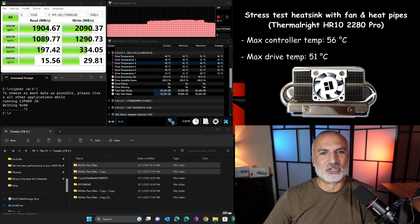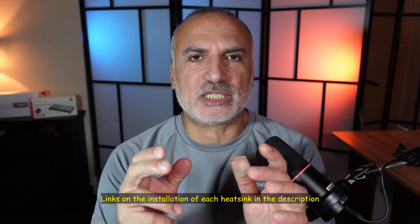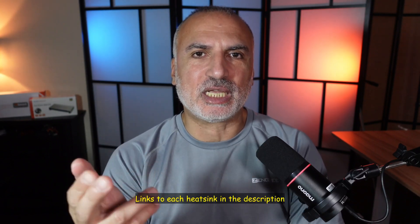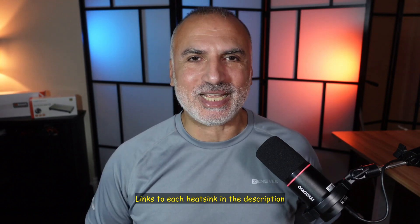If you want to see the installation of each of these heat sinks individually — especially the one with the fan — you can find video links in the description. I've made videos on each one of them. If you want to check out any of these heat sinks, I'm going to leave affiliate links in the description below. If you make a purchase using my link, I will gain a small percentage at no cost to you.